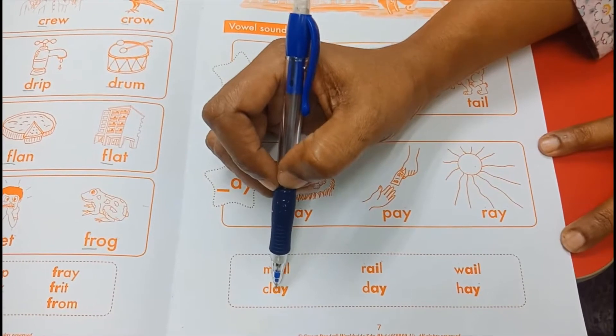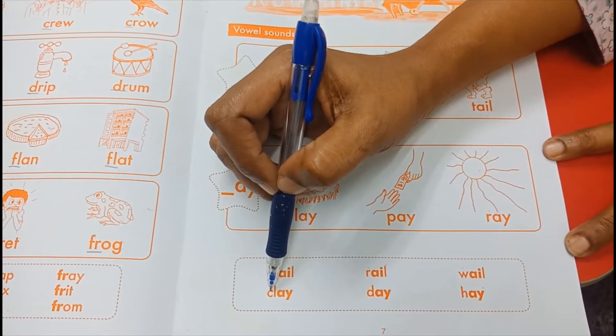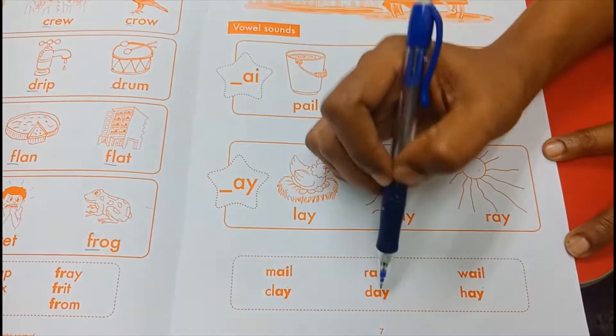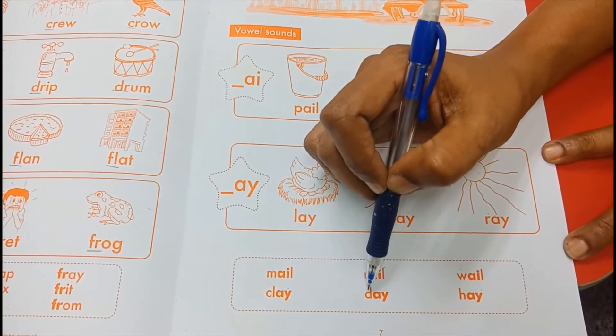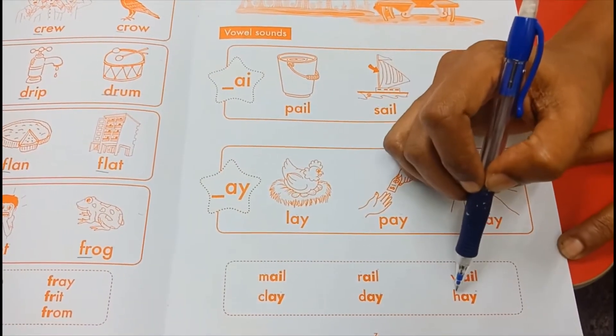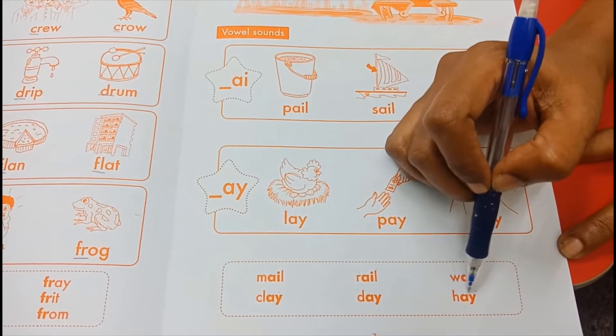A-Y, A. Clay — C-L-A-Y, clay. A-Y, A. Day — D-A-Y, day. A-Y, A. Hay — H-A-Y, hay.